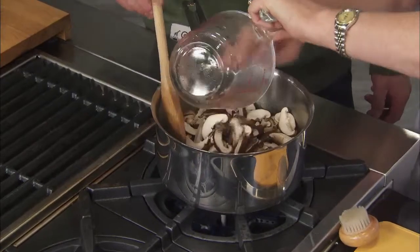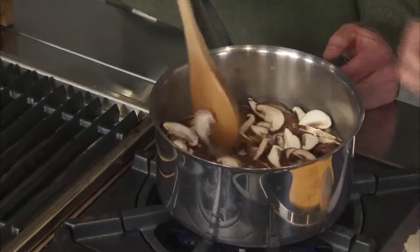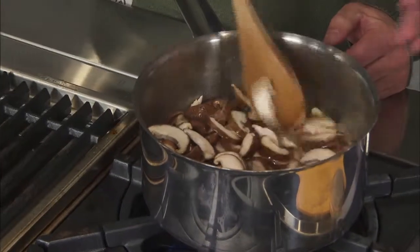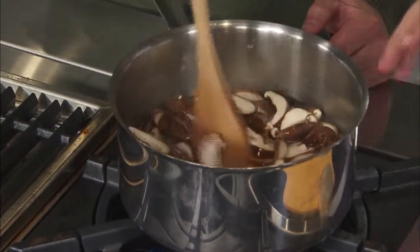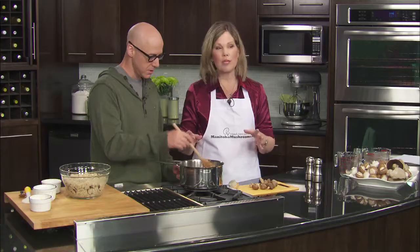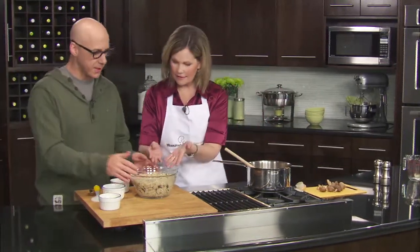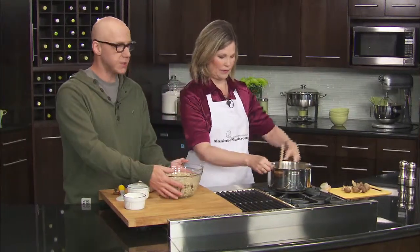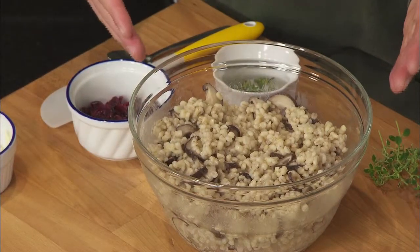They will soften up slightly and shrink a bit. I like that it's all in one pot — all your flavoring, everything in there. At this point you want to bring it up to a boil, then reduce to a simmer for about 18 to 20 minutes, and then it ends up looking like this. It looks delicious — I love mushrooms and the barley is going to be great. That's a good looking dish.